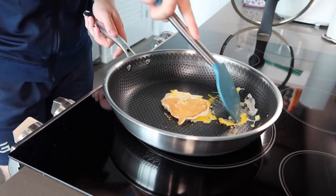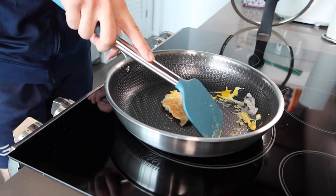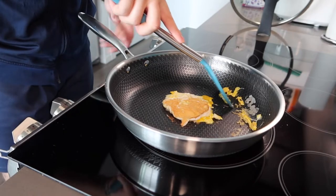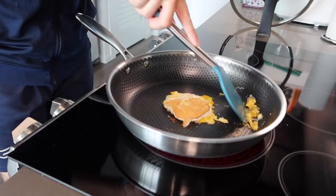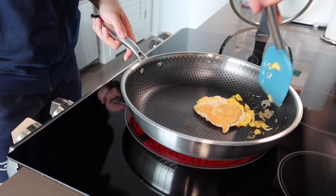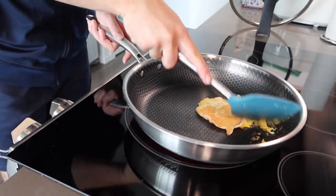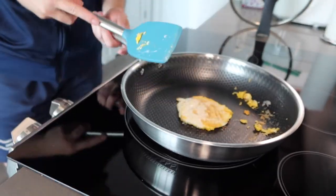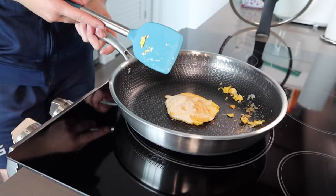You can see that nothing really sticks on here because of the honeycomb design and the non-stick layer. That makes it a lot easier to cook and also easier to clean. Everything comes off really easily — any bits on the side will come off eventually too. The product definitely works and works pretty well.